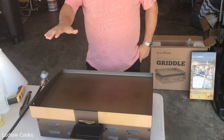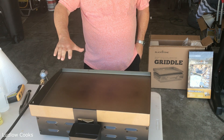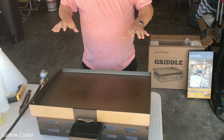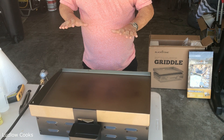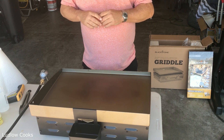The griddle top is starting to change color — that's what you're looking for. You want this to start to turn black, but we still have a little bit of factory smoke coming off of it. We want to wait until that is totally gone before we start applying our own oil. When you start seeing a little discoloration, don't worry about it — the idea is to make this thing look black by the time we're done.